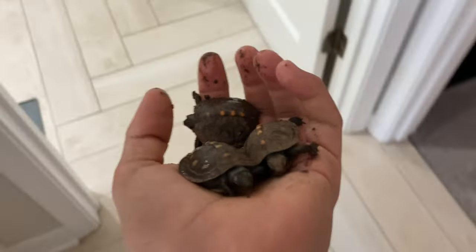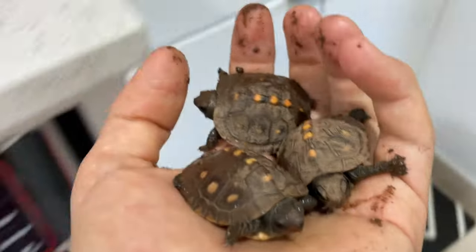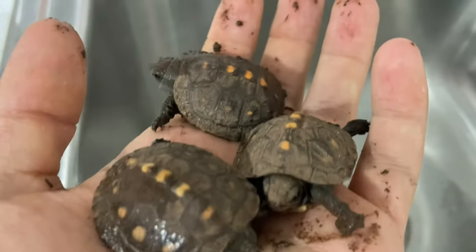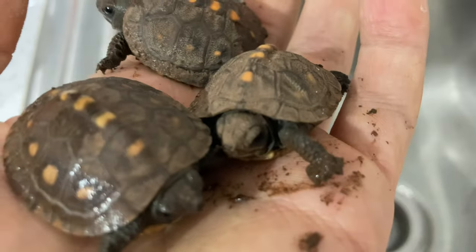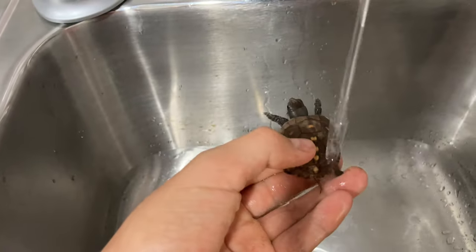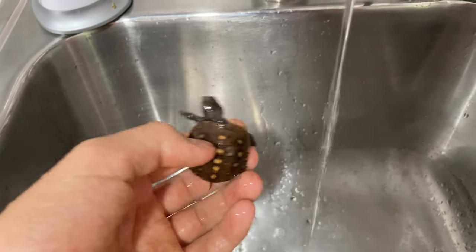I always like to rinse them before I feed them because they are very dirty and muddy. I just want to wash them with a little bit of water — no soap, nothing like that — because they might have some bacteria that they could ingest. I just get the mud off like that, and he's done. As you can see he's very active, which means he's really hungry.